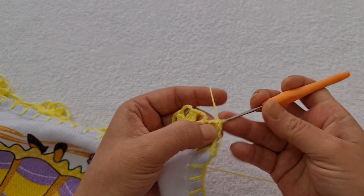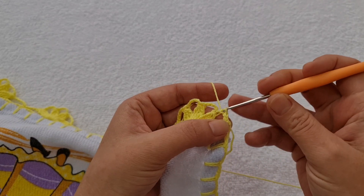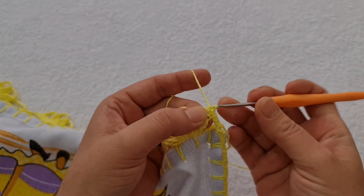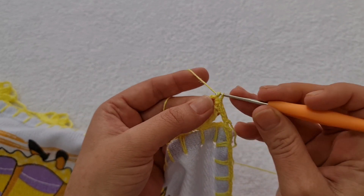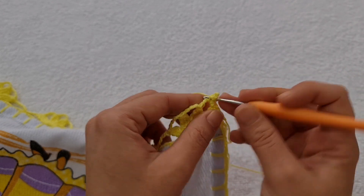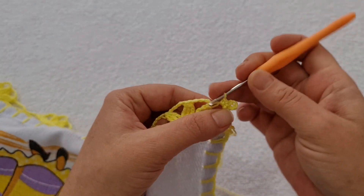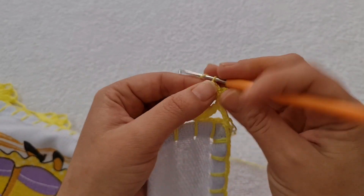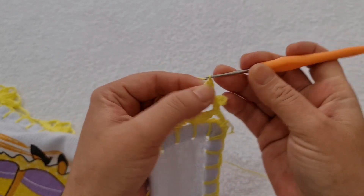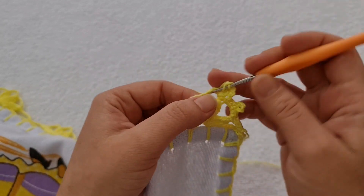Na segunda, na terceira, na quarta. E agora, uma corrente. Dentro desse espaço, eu faço um ponto baixo, mais um ponto baixo. Uma, duas, três, quatro correntes. Pego aqui na primeira e na segunda laçada do ponto, faço um ponto baixo. Venho aqui dentro e faço dois pontos baixos. Uma, duas correntes. Laçada. Entro aqui e vou trabalhar quatro pontos altos — um, dois, três e quatro.